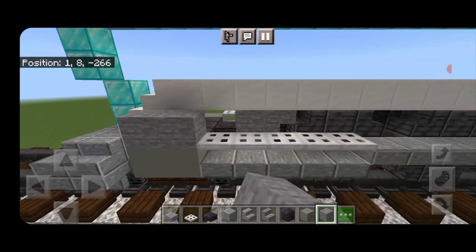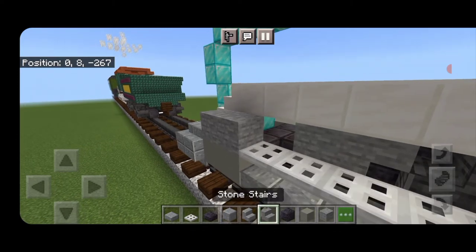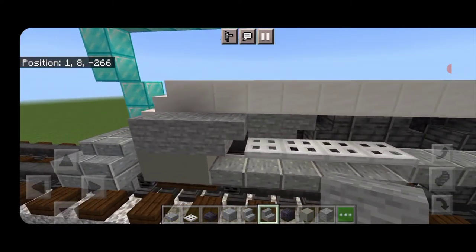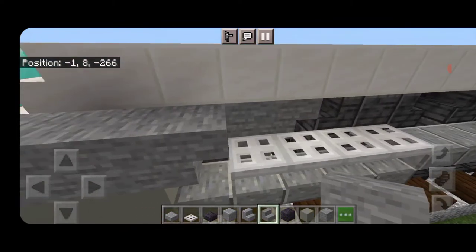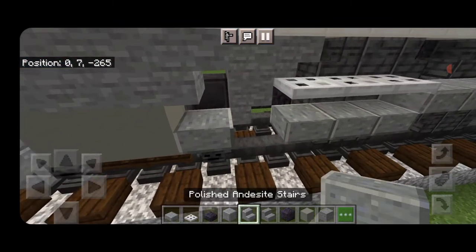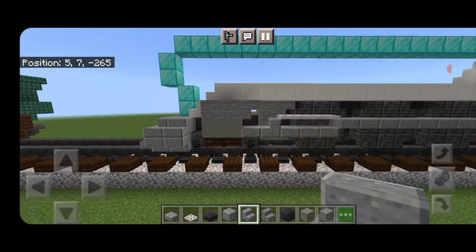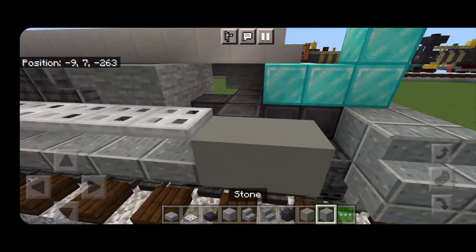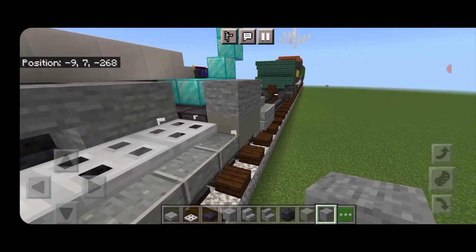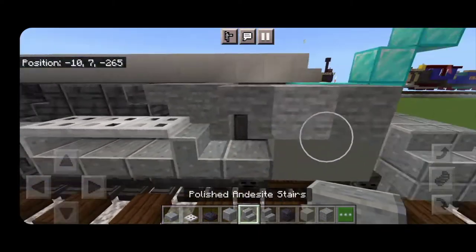On top of the piston we're going to put two stone blocks. Knock out this first trapdoor and put an upside-down backward-facing stone stair right here. Then we'll detail this a little bit more — knock out the next iron trapdoor as well and the slab under it, then take a polished andesite stair and put it facing backwards so it connects. Same thing on the other side: two stone blocks, take out the trapdoor, an upside-down stone stair facing backwards, knock out the trapdoor and slab, and put in a forward-facing polished andesite stair.